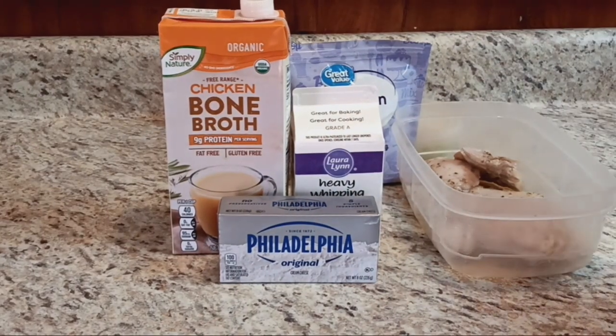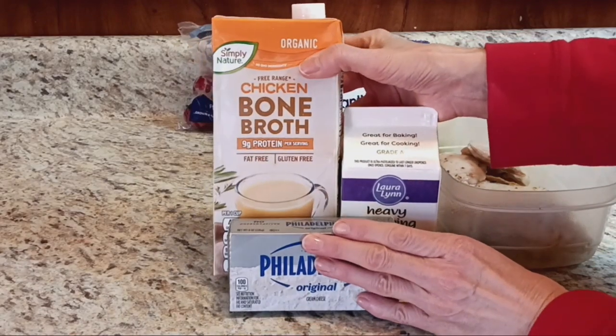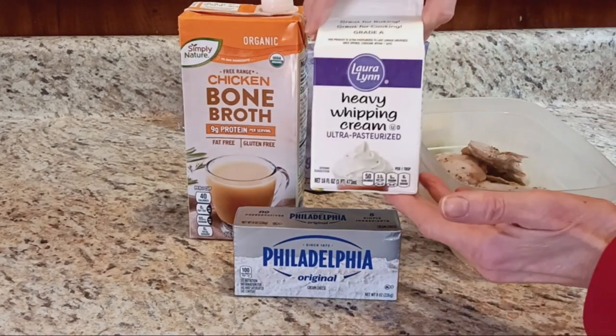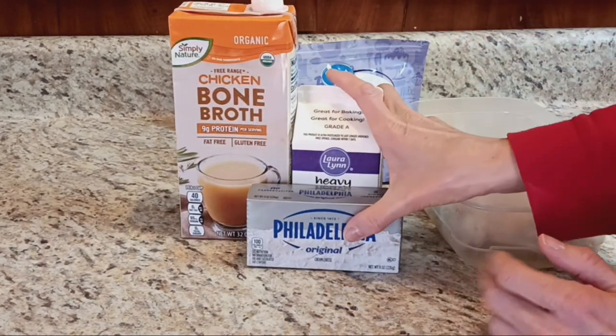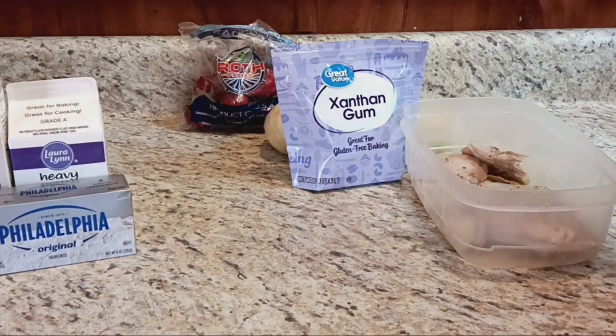Here's what I'm going to use today. Basically all the recipes you'll find start off with these three things: chicken, bone broth or regular chicken broth, some heavy whipping cream, and some cream cheese. Pretty much all the recipes just have a different amount of each, which is why I'm trying a different one today.